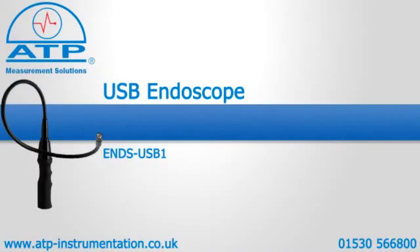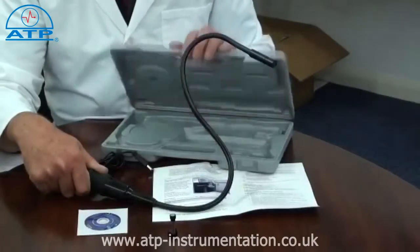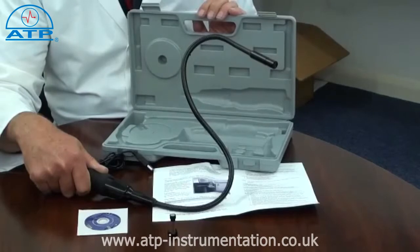Introducing the USB Endoscope, supplied with software, a clip-on magnet, and a hard briefcase-style carry case. It is designed to view hard-to-reach areas and capture still or video images.